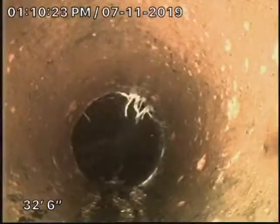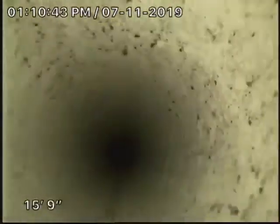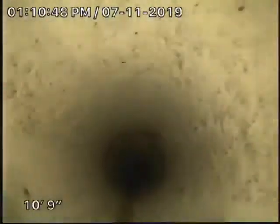I noticed the problem when I cleaned the floor drain — the inner main was full of water, so I suspected the lateral was more than likely blocked. Here we're coming into the four-inch PVC, and it's nice and clean now after we jetted it.